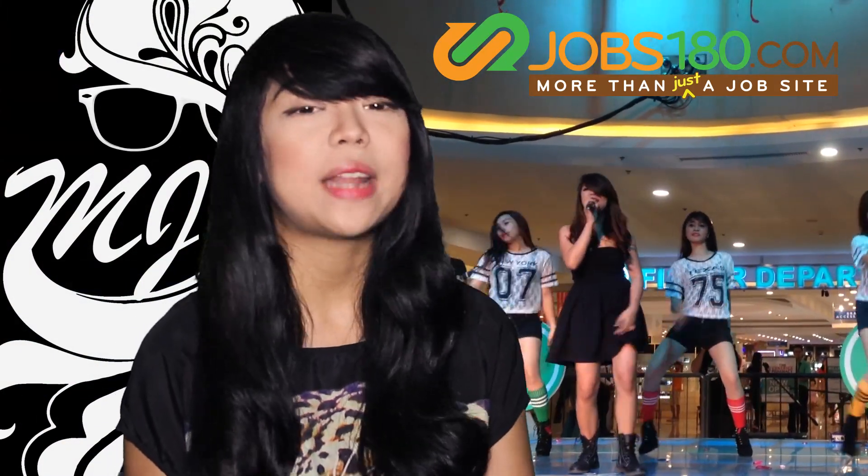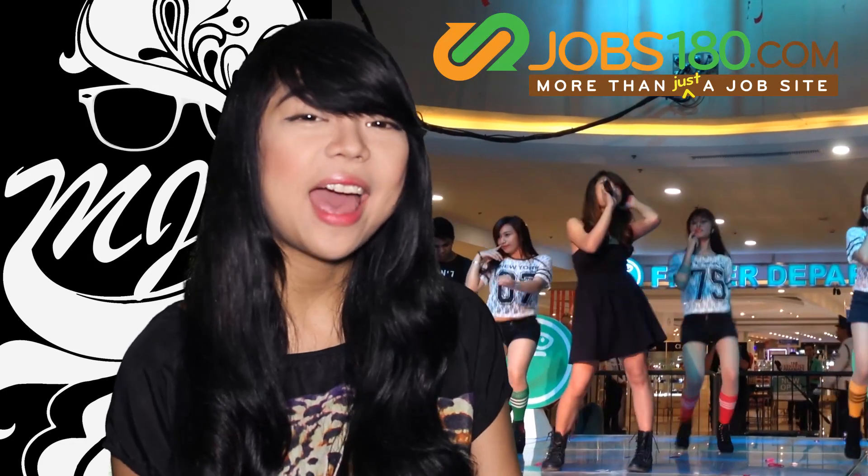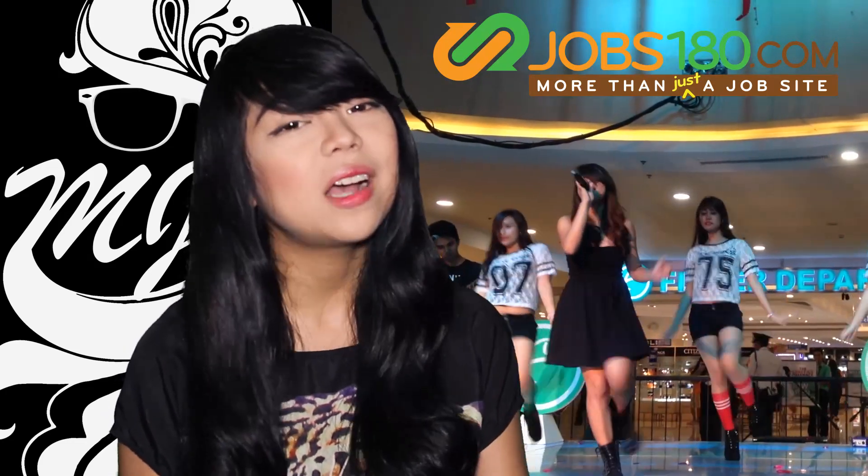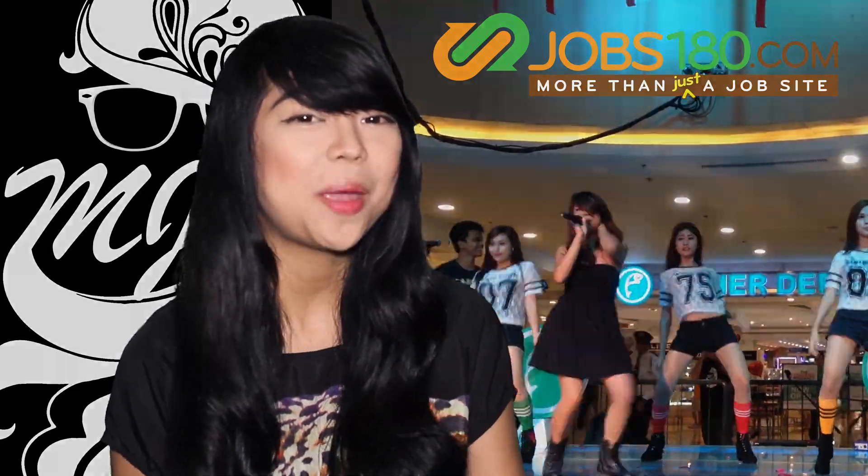Hi guys! This is Andrea LaBegna, and I love to show the world what I can do. I love singing, I love dancing, I love acting, and I love modeling. And because of the internet, I can now show my potential.